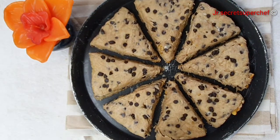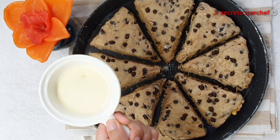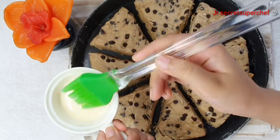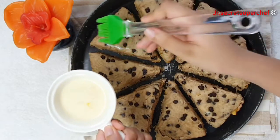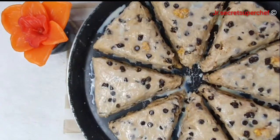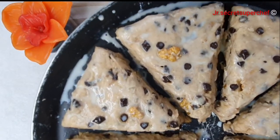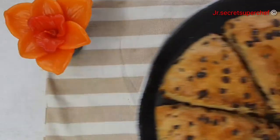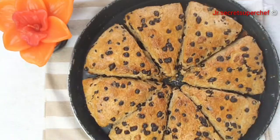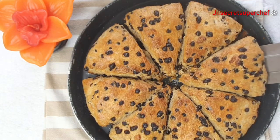Here I have made an egg wash which includes egg and milk. Lightly brush each scone with the egg wash — make sure to brush generously on each scone. Preheat the oven to 200 degrees Celsius and bake for 18 to 20 minutes or until light golden brown.